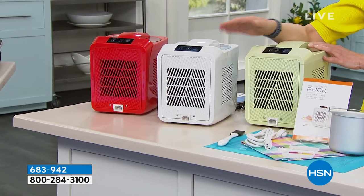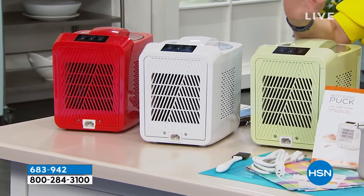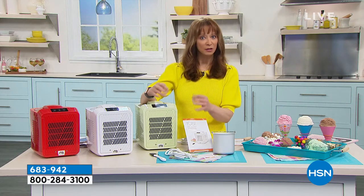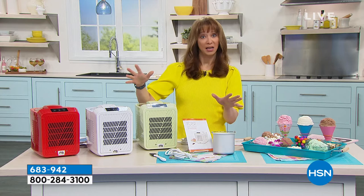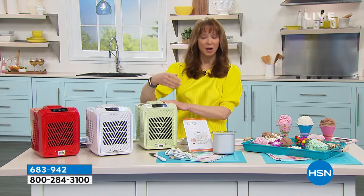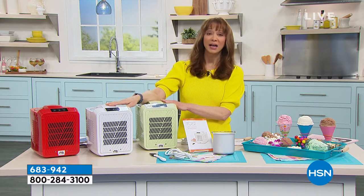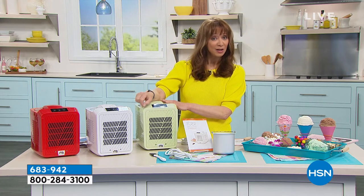Not making homemade ice cream? Leave it to Wolfgang Puck. Just keep in mind he modeled this technology after the $25,000 professional ice cream makers that he has at Spago — that's where this whole concept came from. Ice cream makers, I have purchased them upwards of $299. I think when we first had this on air it was $249.